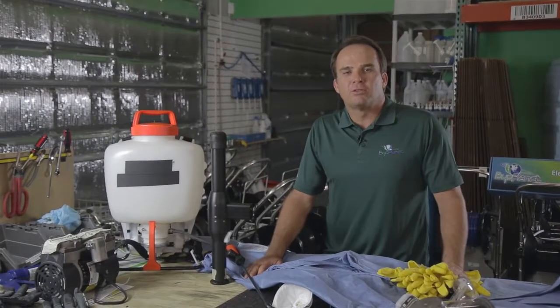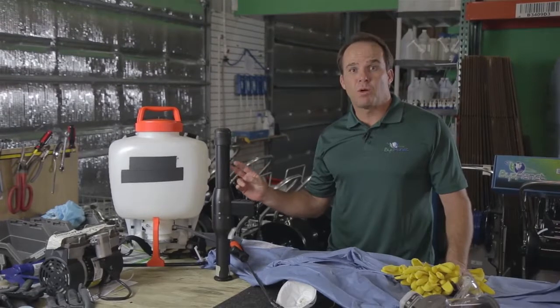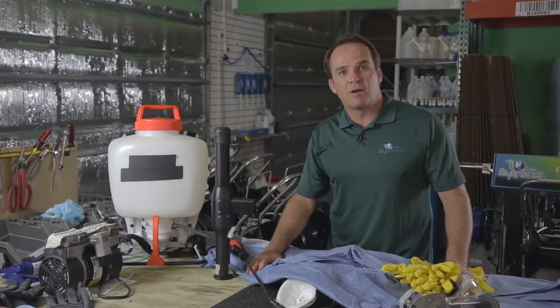We're here at BioPlanet International's R&D facility. Today we will be doing testing on hazmat suit disinfection protocol. We'll be using two different types of sprayers: the typical pump sprayer versus the BioPlanet electrostatic state-of-the-art technology.